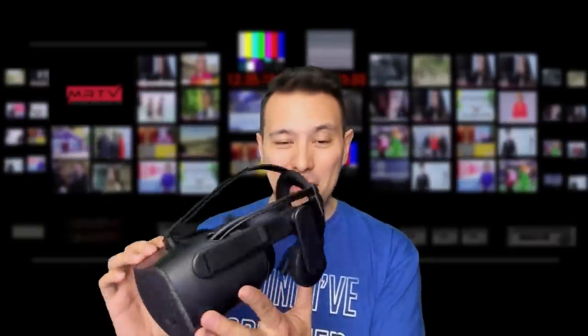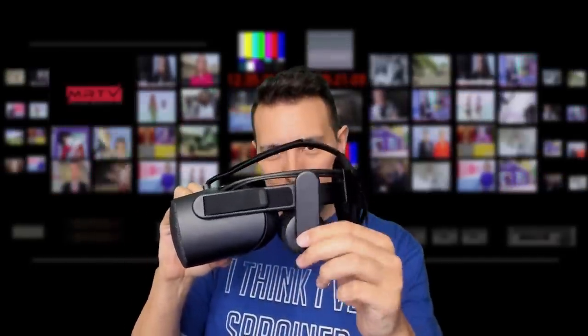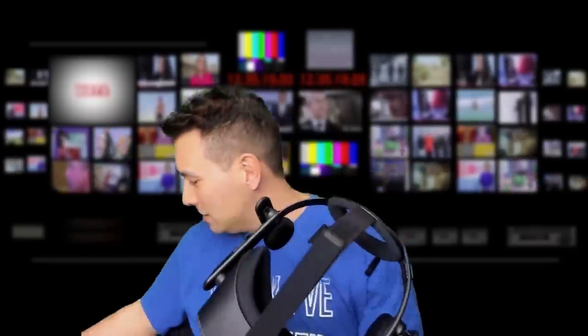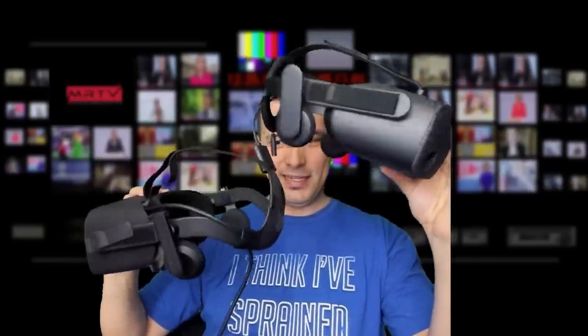Definitely very, very high quality. For the headphones, you can adjust the position, and you can also do something like this — also exactly just like with the original Rift. So if you look at it, this really could have been the Rift 2 that the Oculus fans had been waiting for. And actually, I do have the original Rift here just to compare it — and yeah, it is quite similar, I must say.